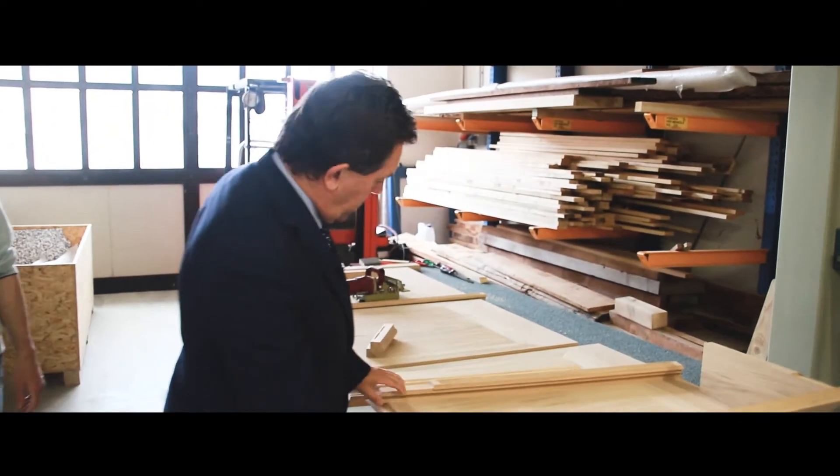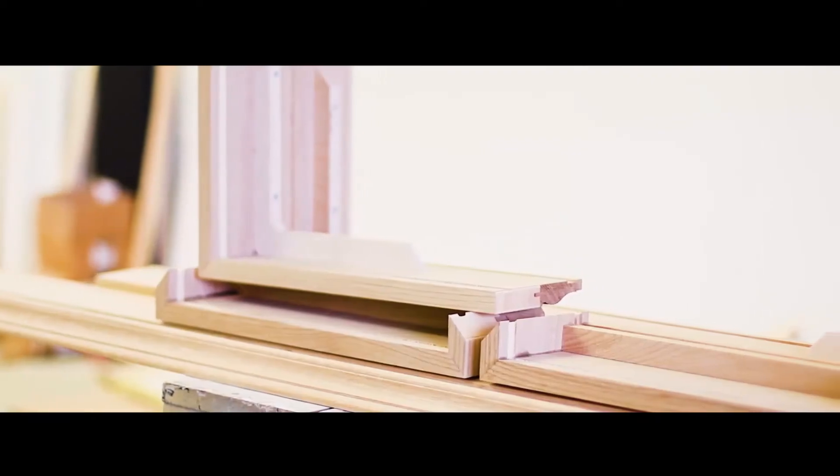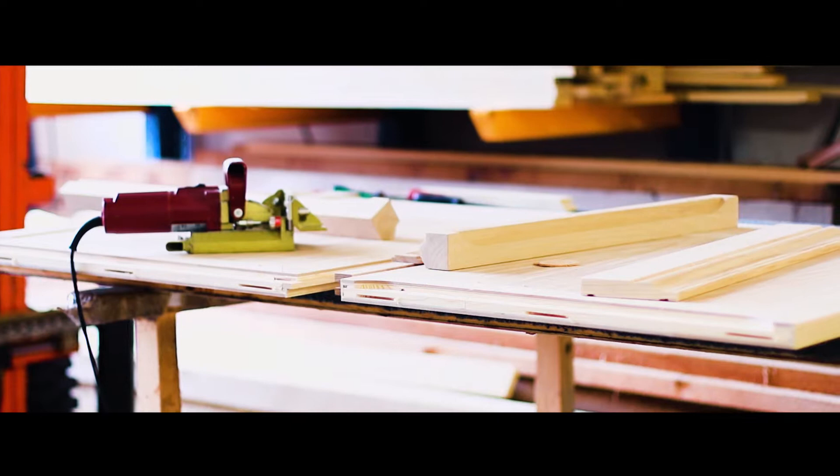We are now in the assembly zone, where we are checking that all the details correspond correctly to one another. We need to maintain the quality at the highest level.